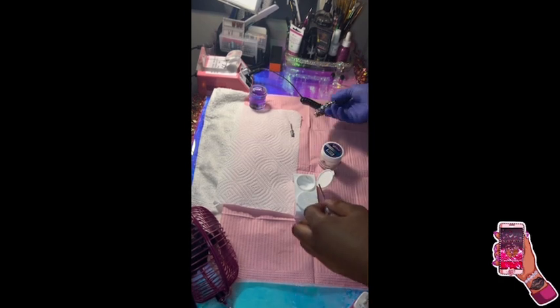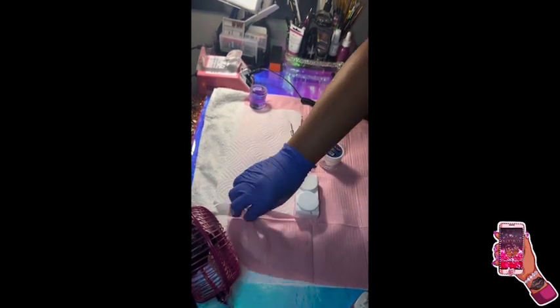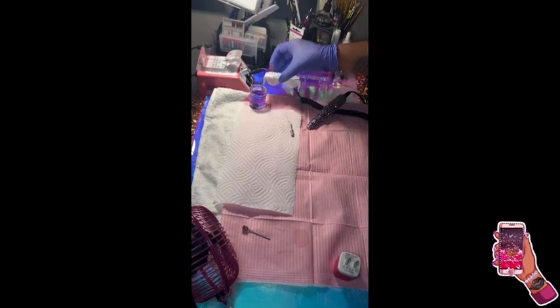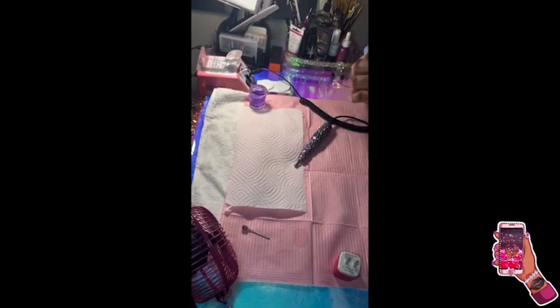Once it's all mixed up, I make sure I stop the e-file before I take it out, because if you take it out while it's still spinning the acrylic dust would go everywhere. Now I'm putting my mandrel back to put on my sanding band.